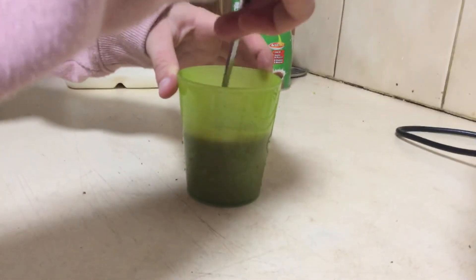Now we mix. That makes the chocolate dissolve.